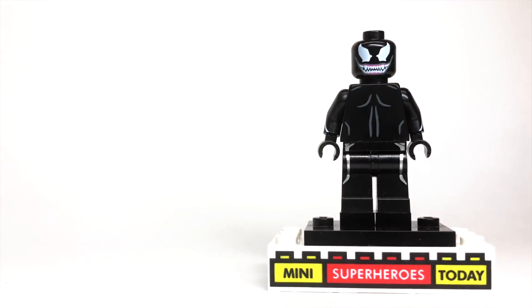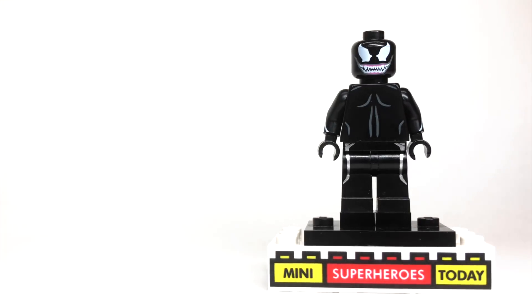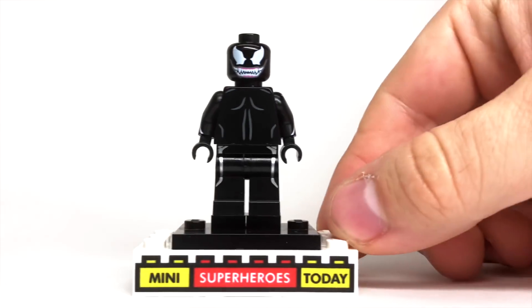Zooming back out, the only other piece you'll need are the legs from General Zod, which I really like because they have a nice silver trim running down the leg. It really does look like Venom from the movie, with those veins scattered across his body, and I like the way that it accents this figure.